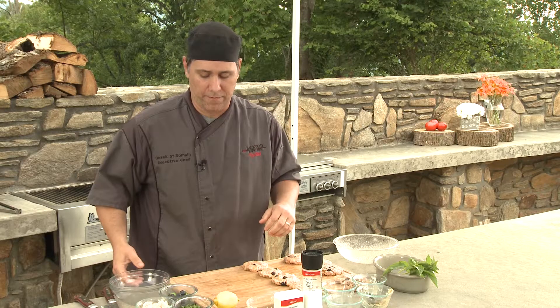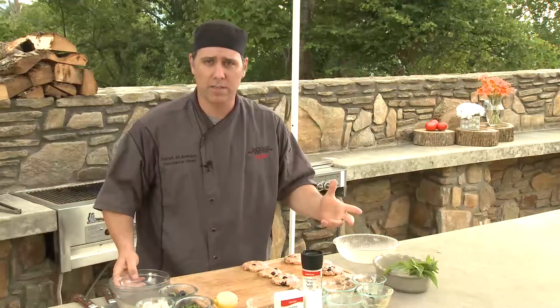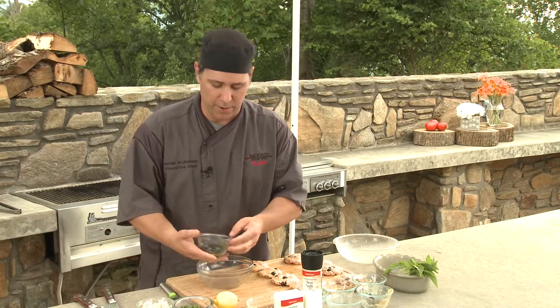Now we're ready to make our stuffing, which is very simple. We're just taking Havarti cheese, parsley, blueberries, and basil — mix that together in this bowl and then stuff it inside of the burgers.